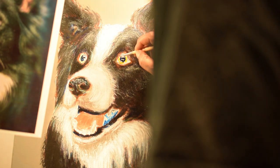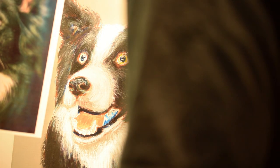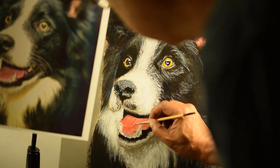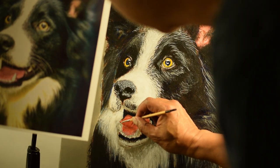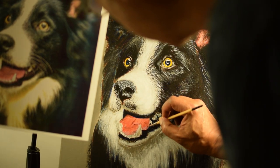I have to paint the eyes and the nose. This may be the most critical part of the painting. If it's not done right, the likeness isn't there. I have to paint the mouth, teeth, and tongue. The dog portraits I've done in the past have their mouths closed, so this is a new challenge for me.